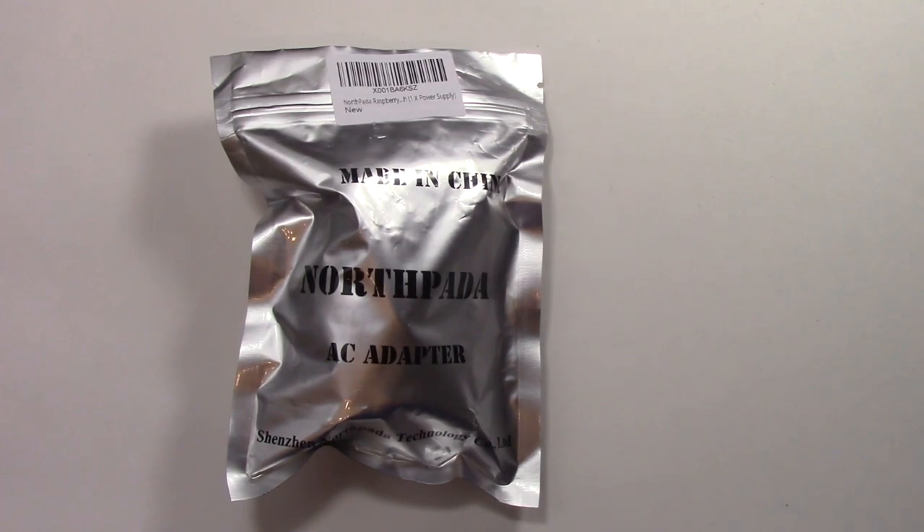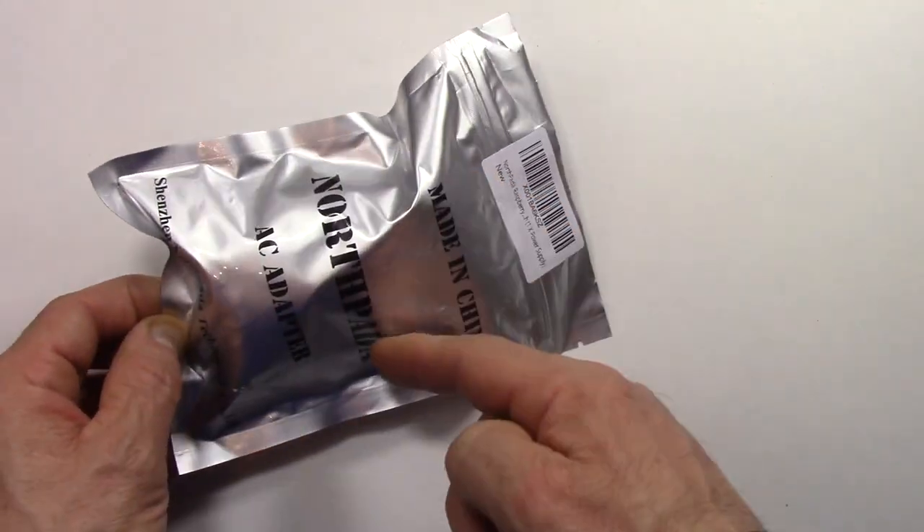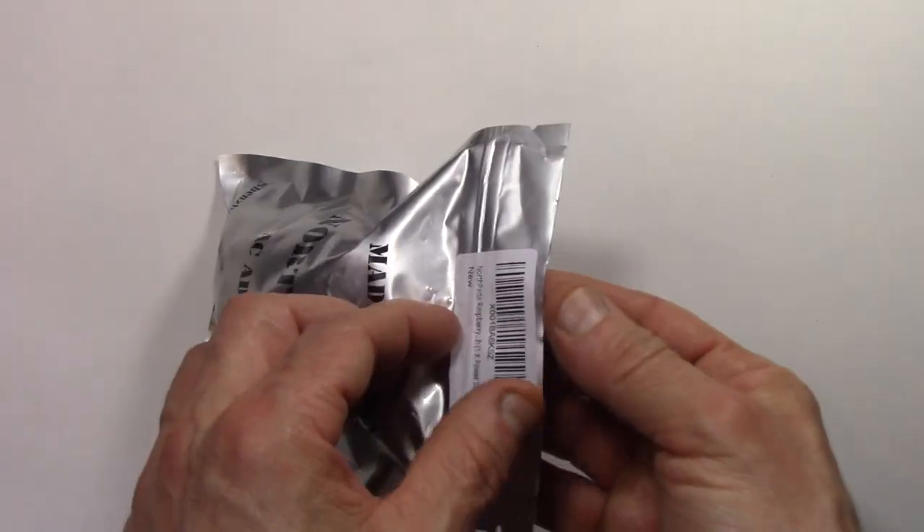The first thing I noticed when I got the package was the actual packaging — I thought it was very clever. It's almost like an MRE-type package, but it's a Ziploc bag, sealed. If you know anything about stuff coming from China, it usually comes in container ships and it's exposed to sea air, which means it's going across the ocean. This is definitely going to protect the device from any of that salt air. So that's a really nice plus, and it's nicely packaged. I'm impressed with that.